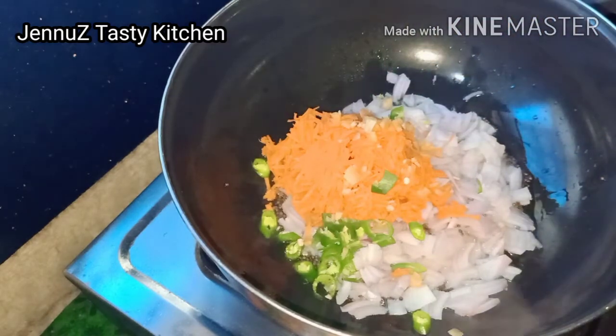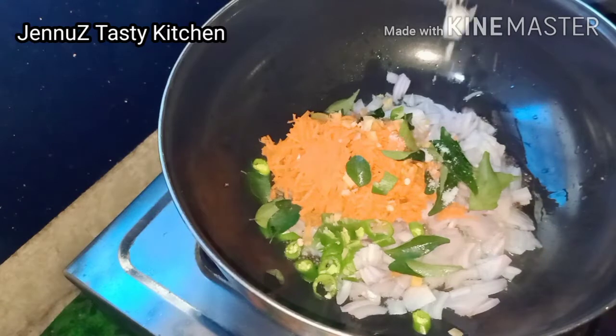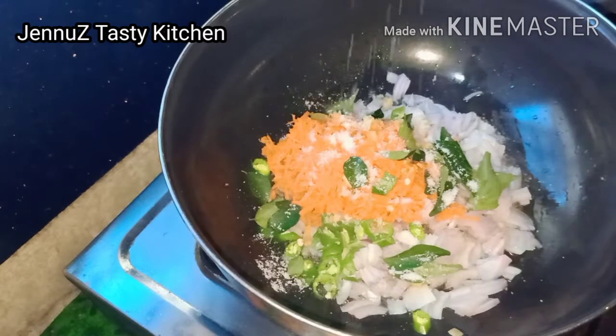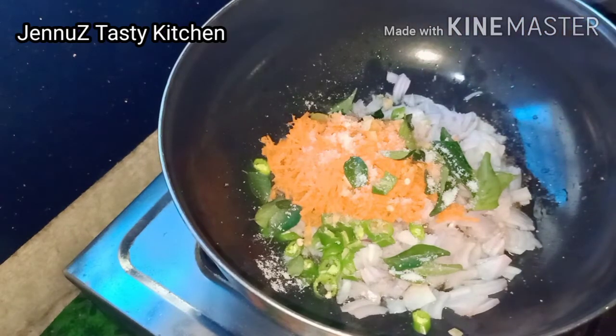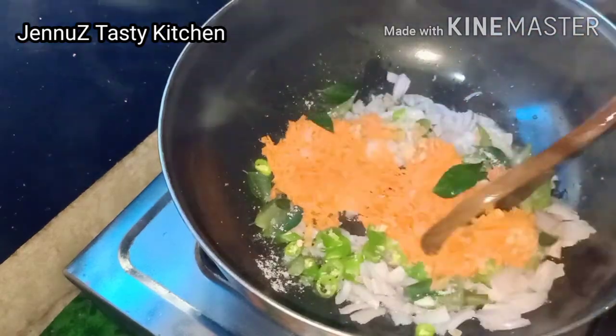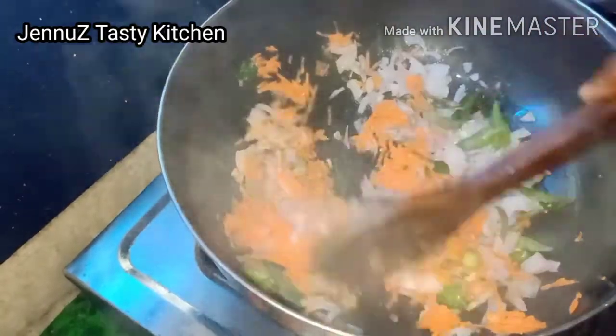You will cut the texture in the middle. Let's cut it out. I will cut the onion in the middle. We can cut the onion in the middle.